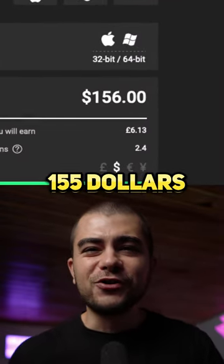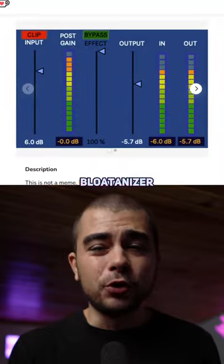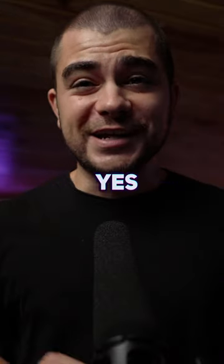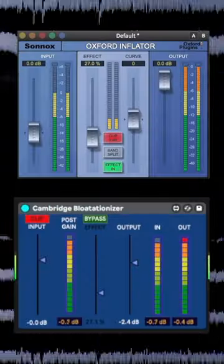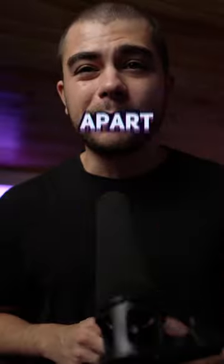You could spend $155 on the Oxford Inflator, or you can get this Cambridge Bloatnizer for free — yes, it's really called that. I tested both of these plugins at 27% and they sounded identical. I literally couldn't tell them apart.